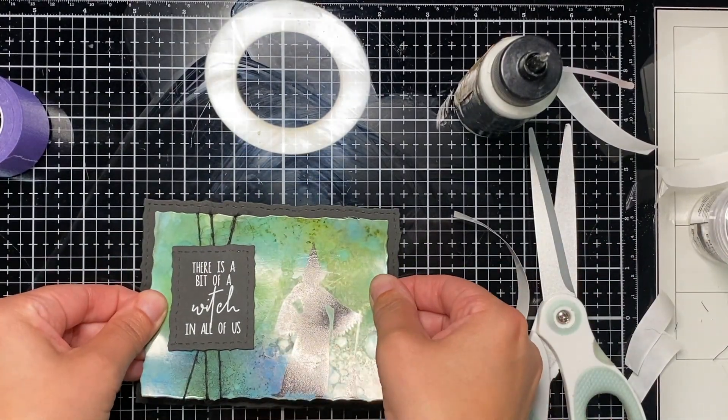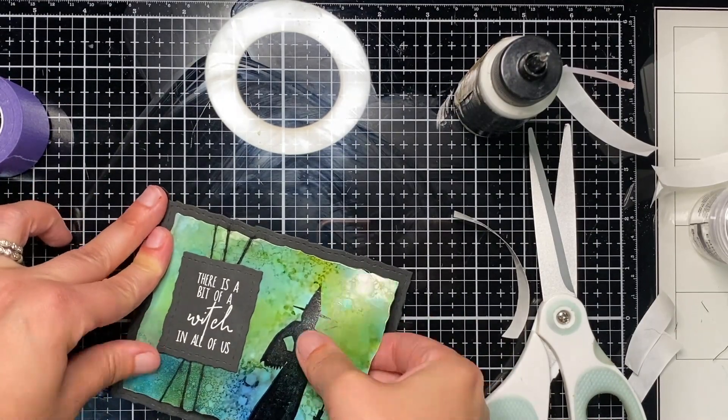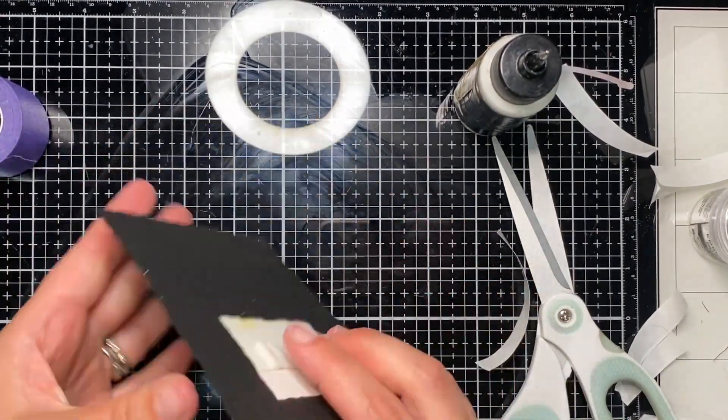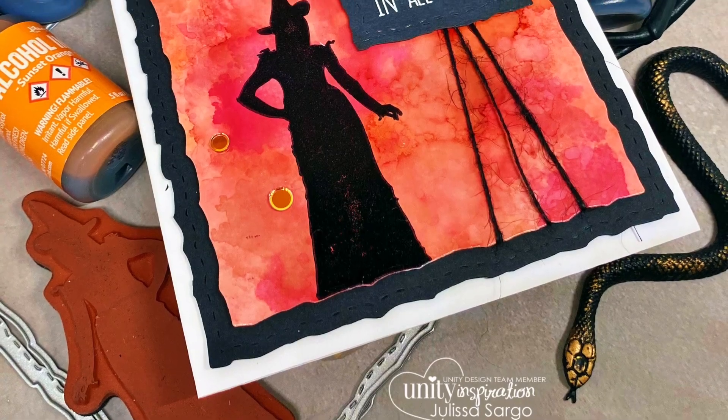I'm adding this extra layer on here and I'm going to add it to white card bases — and we're done! I hope you found some inspiration. Make sure to like and subscribe, and if you have any questions make sure to comment below and I will be happy to answer them. Thanks so much for watching — happy crafting!